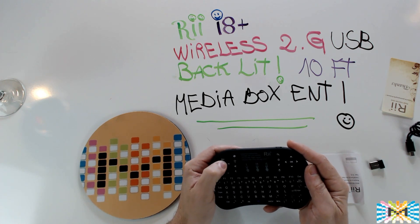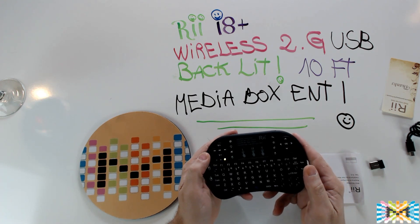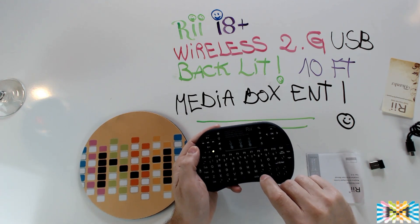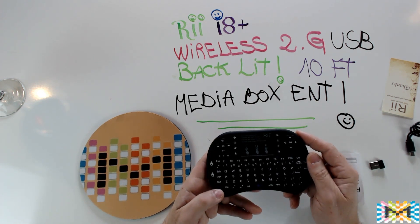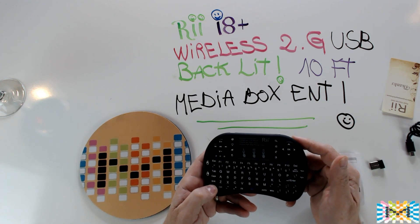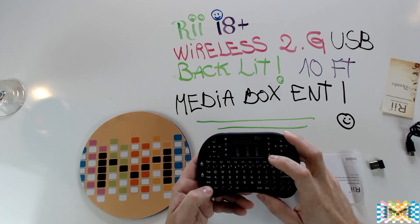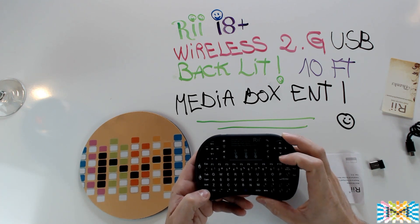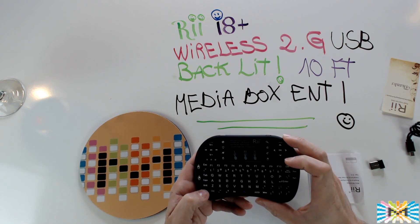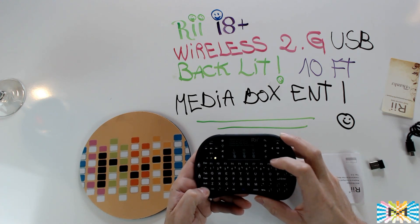Here you can control the volume of the application and Windows. You can fast forward and play, and move left to right. We've got the Windows key here — press it to activate Windows. There are also some cool functions you can do from here. You can take a screenshot by pressing the designated key. You also get F9, F10, F11, and F12 — F11 and F12 are accessed by pressing the function key combination.